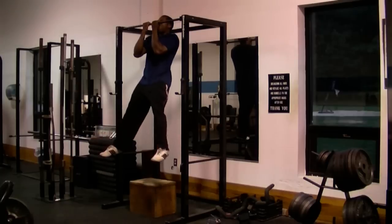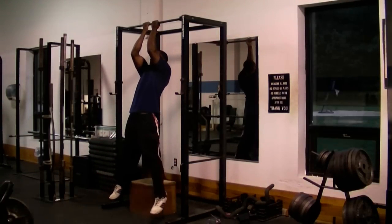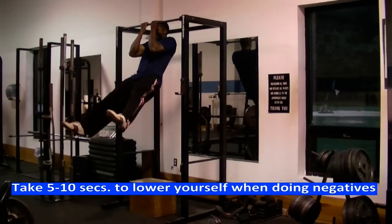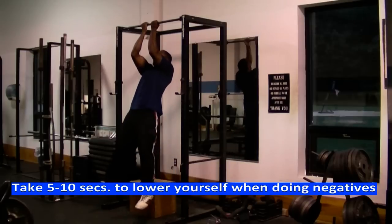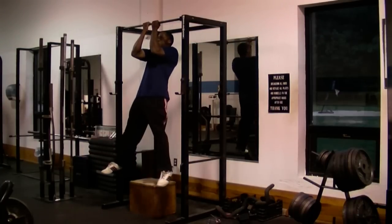If you're not strong enough to do one close grip chin-up on your own, then you can do negatives. To do negative close grip chin-ups, you just simply start off with your chin already over the bar, and then you take five to ten seconds to lower yourself down. Doing negatives like this will help you get strong enough to do more regular close grip chin-ups. Once you can slowly lower yourself down in five to ten seconds, you will more than likely be strong enough to do at least one close grip chin-up on your own.